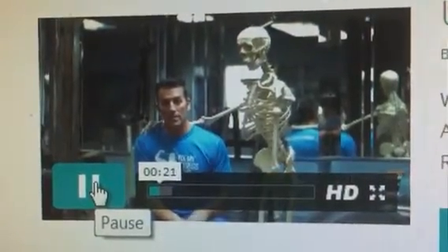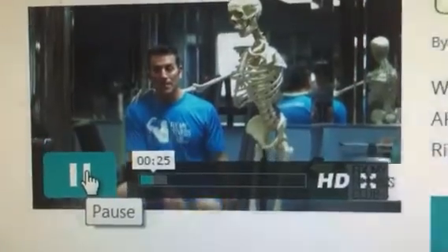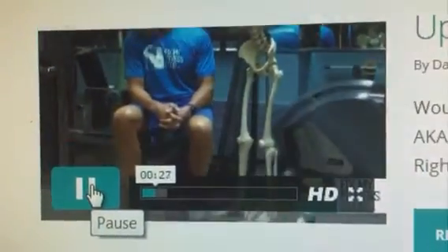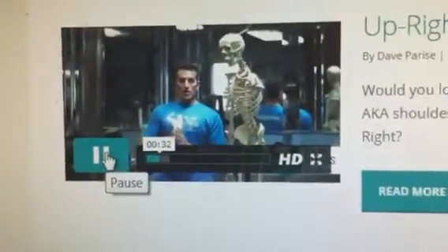He was doing upright rows, and the bottom line, this happened — he lost his arm. I call upright rows 'upright impingements.'